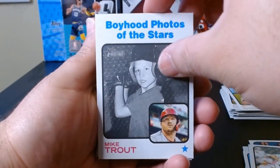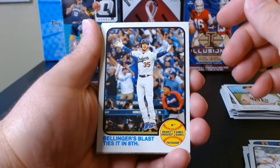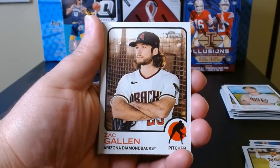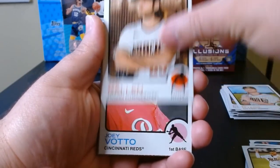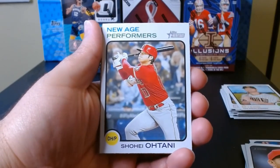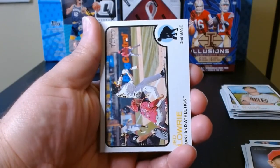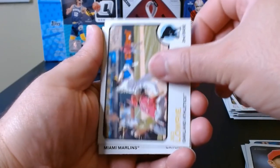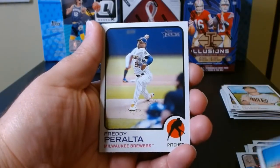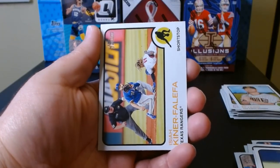We'll take the boyhood photos of a star. Bellinger's Blast — okay. We got a New Age Performers card of Otani. Anytime you get an Otani, that's good news. Jed Lowrie, and I think that might be it — yep, there we go.